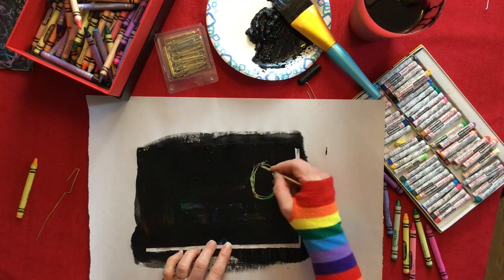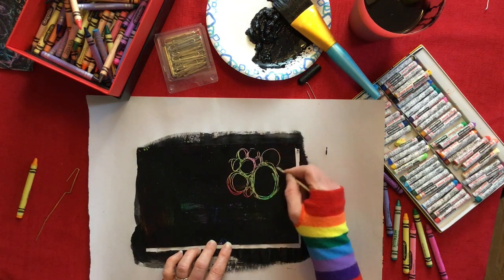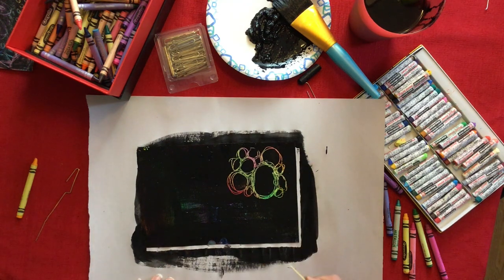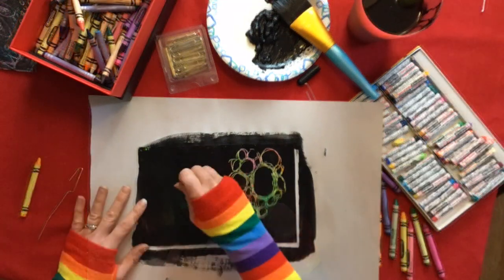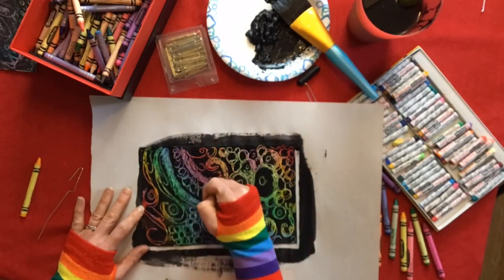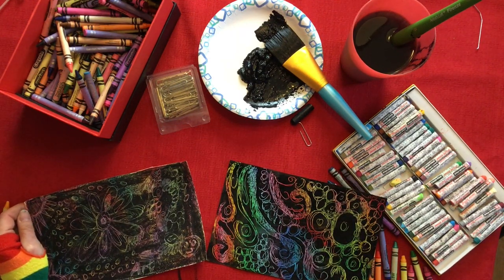You'll again see all the bright color underneath, creating different designs. The idea with this one is that you really have to work kind of quickly, otherwise it will dry on you. This one has a little less time for actual scratching because once it dries it'll be harder to get into, but you can still do it — it just won't be as easy. I have now finished two pieces of scratch art: one using crayon only and one using crayon and paint.